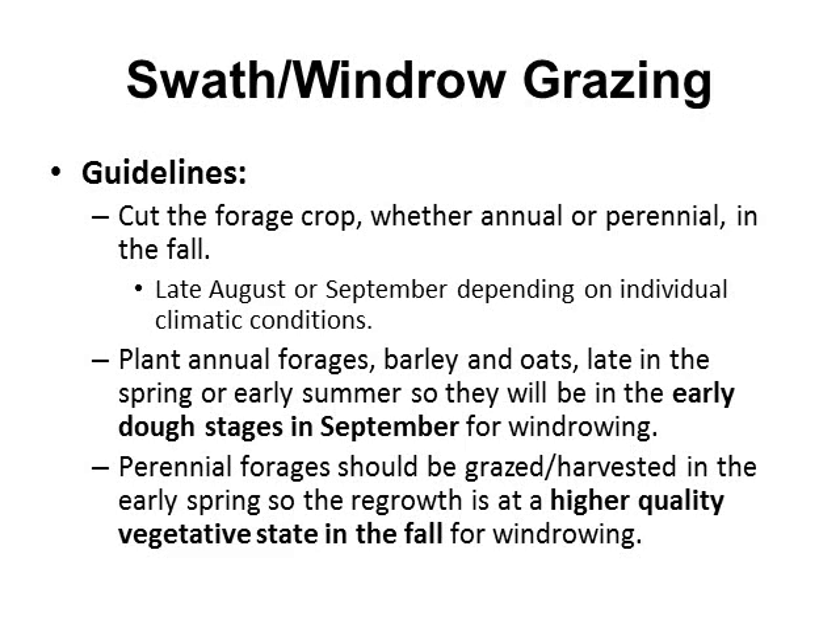Basic guidelines or best management practices for swath or windrow grazing: the main objective is to cut the forage crop, whether annual or perennial, in the fall — usually around late August or September — depending on individual climatic conditions and plant maturity, to get the highest quality forage that can be windrowed in the field and fed to livestock. If planting annual forage such as barley or oats, you may need to delay planting into late spring or early summer so they'll be in the early dough stage in September for windrowing.